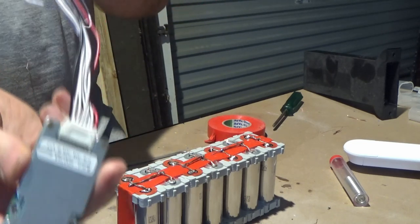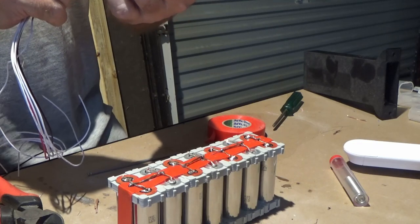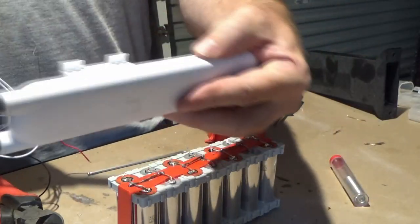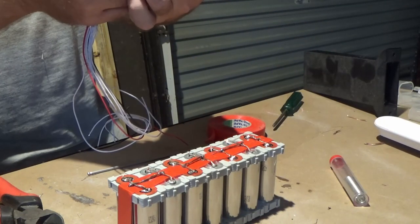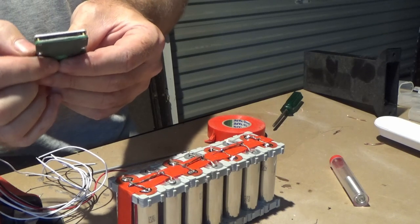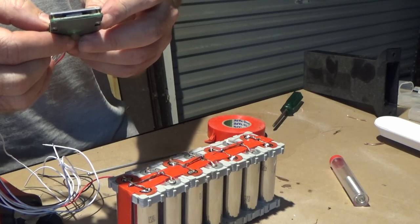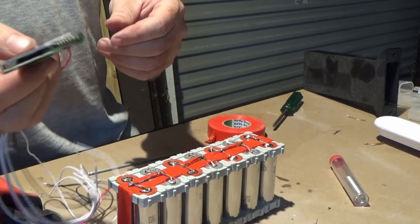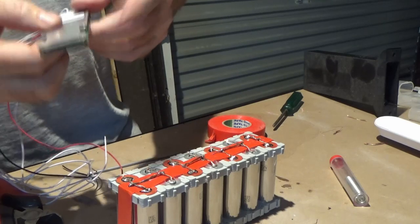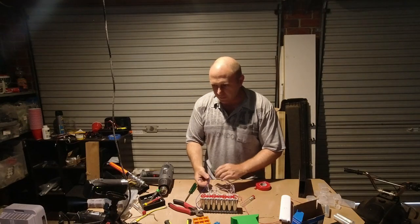Doesn't have to look good to work! I have this BMS — it is cheap, it is nasty, exactly what I wanted, because I can't afford to put a hundred-dollar BMS on this thing. I'm just happy if it does a half-decent job and lasts a couple of years. So this is a common-port BMS — it's only got two terminals: a B-minus and a C-minus. That goes to the battery minus, and that goes to the charge and discharge minus.